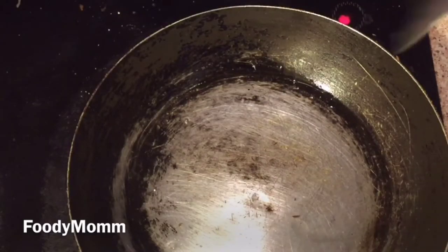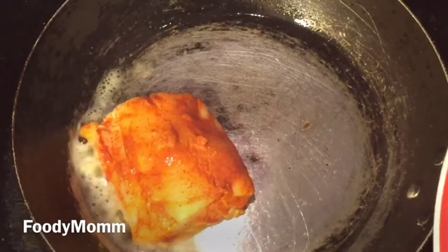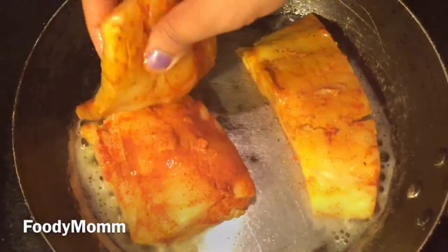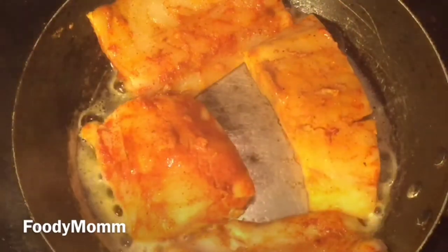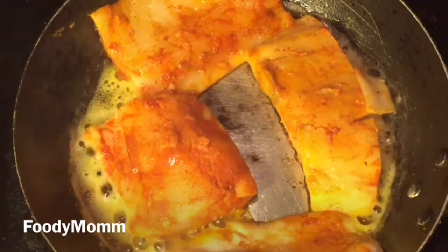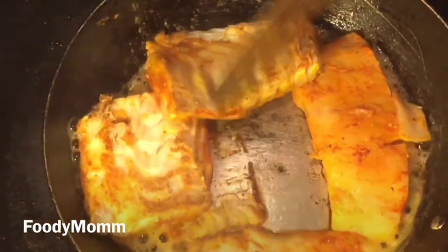I have taken 2 tablespoons of oil in the pan and will now add our marinated fish. Cook for 2 minutes on each side because the fish is very soft — don't cook too long or the fish will fall apart. After 2 minutes on each side, the fish is done.